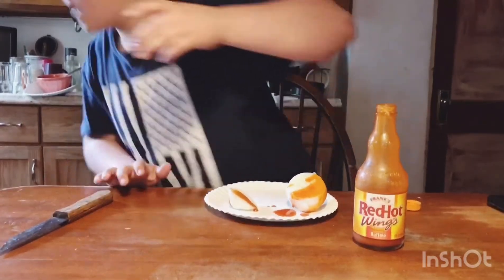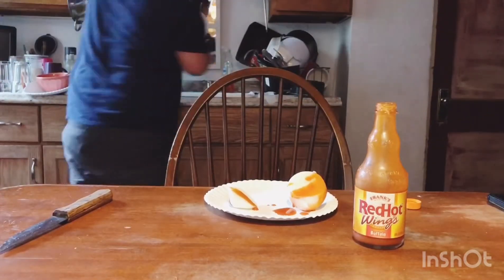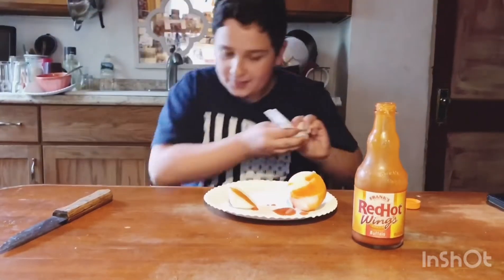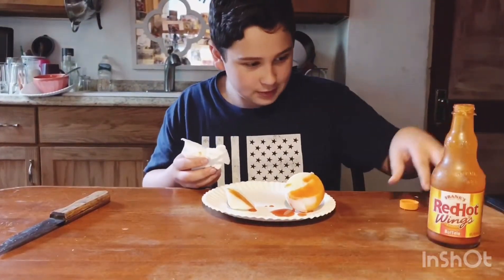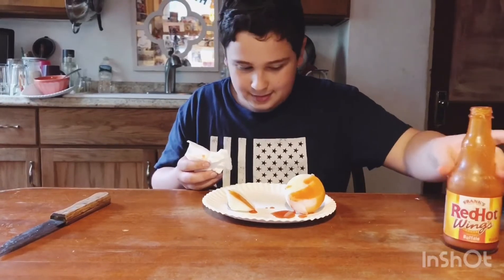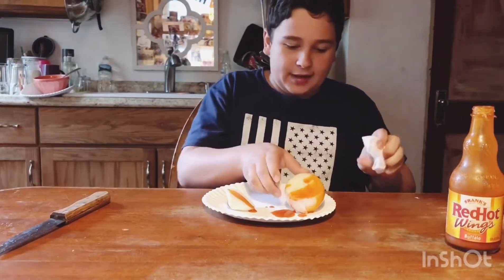I need a paper towel. Alright, so let's just get right into this by taking a bite.